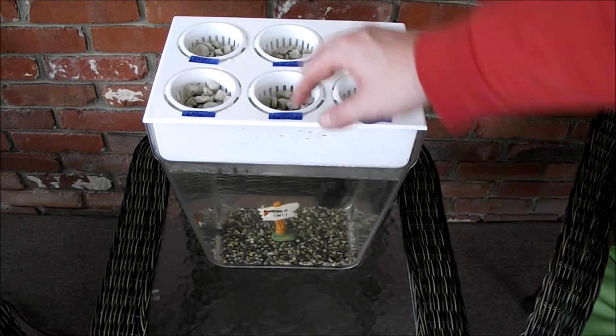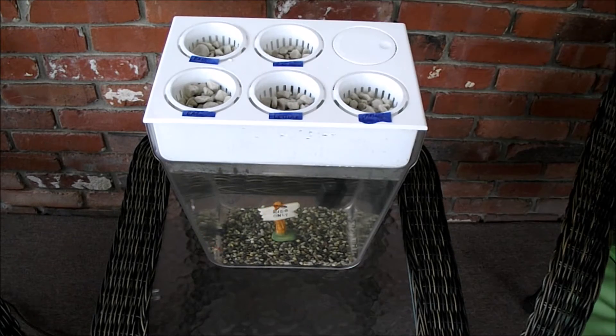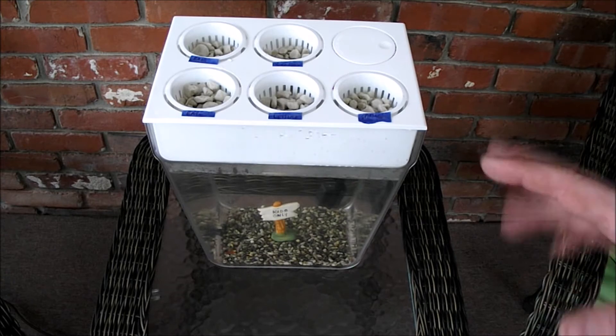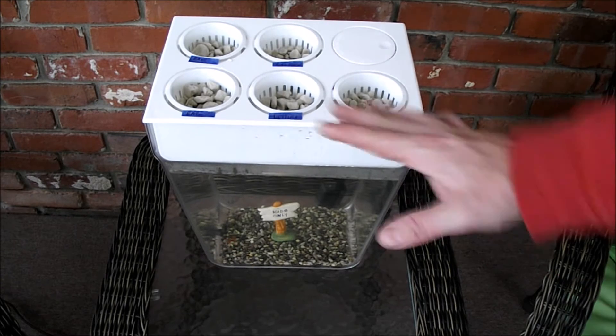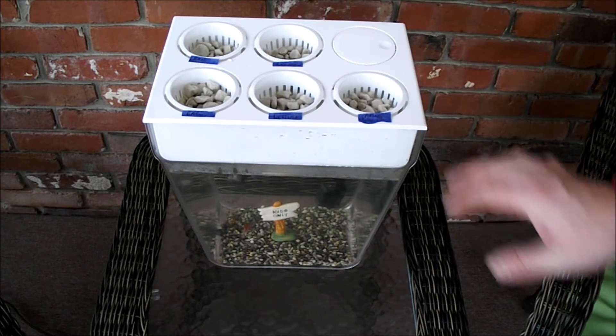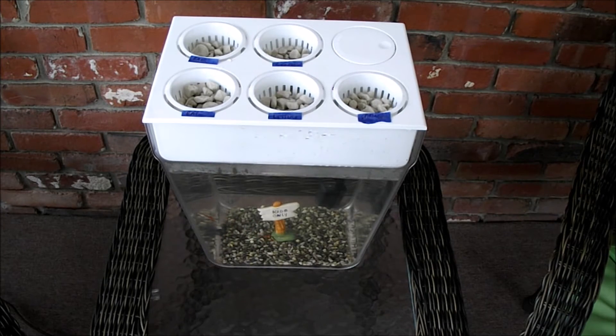I planted one spinach, two lettuce, and two basil plants — we'll see how they do. I'm afraid the basil may get too big. The lettuce and spinach are right there on the cusp. As you can see, there's my hand — I have a big man hand, but it's not that big a space. We'll watch that and see how it does. You can see the fish swimming around down there.